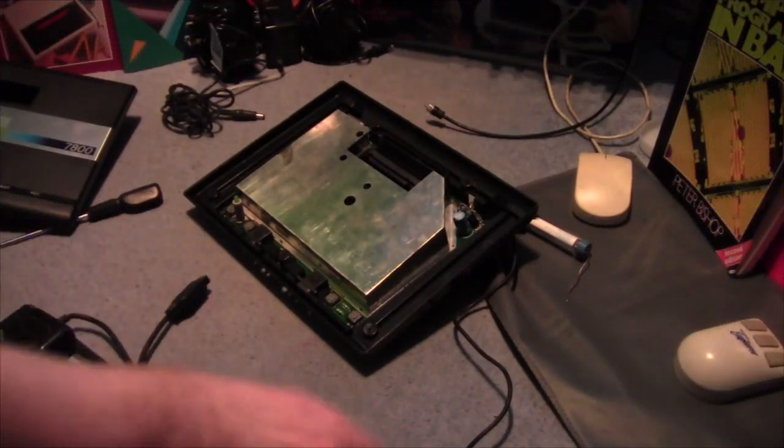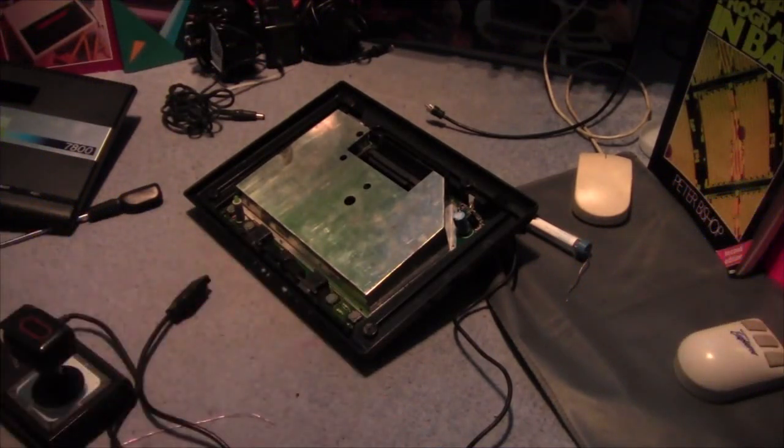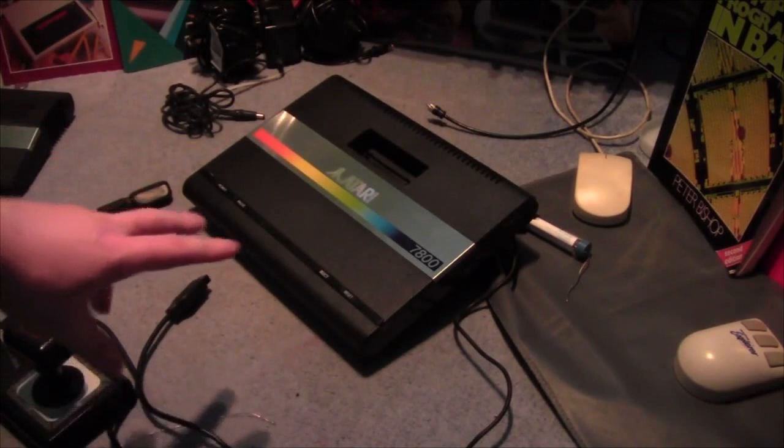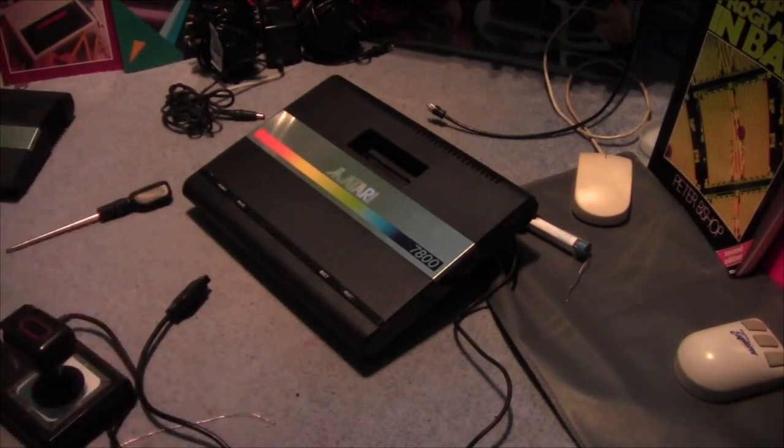Excuse the mess because I'm still working on this little project. This is an Atari 7800 that Mark — link below — sent to me a couple of years ago. It's complete, boxed, but with controller but had no power adapter. The power adapters are available but don't come up very often and they're all quite expensive, so we've not got one.